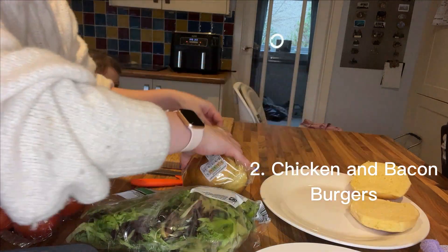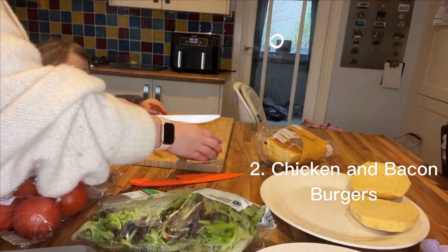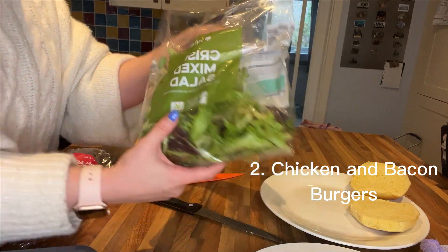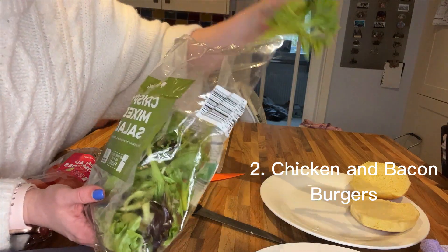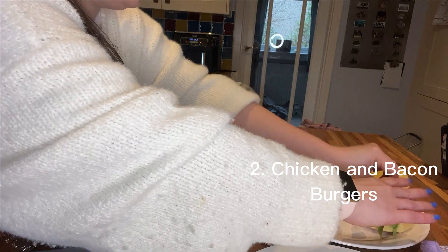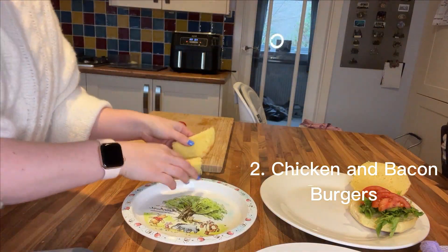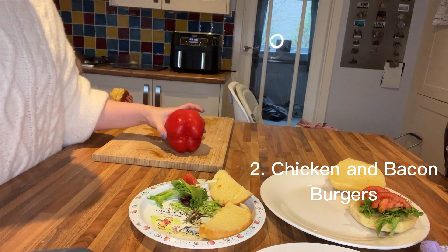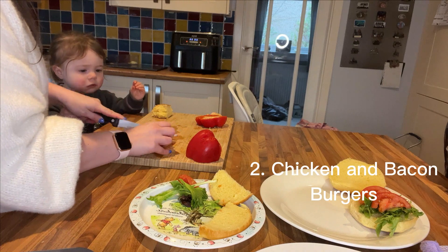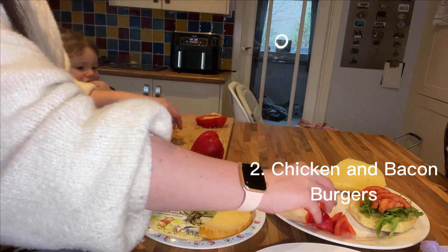Next up is some Lidl's own brand pre-sliced brioche rolls — we'll have one each and my toddler will have half of one. I'm putting some mixed salad leaves on my roll and a little side salad on my toddler's plate, though she probably won't touch these, and topping with the tomato. We're also chopping up a red pepper for a little bit more veg on the plate, and my toddler again likes to nibble it as we're cooking.